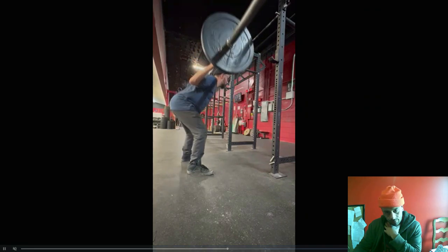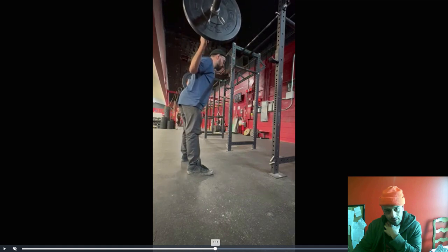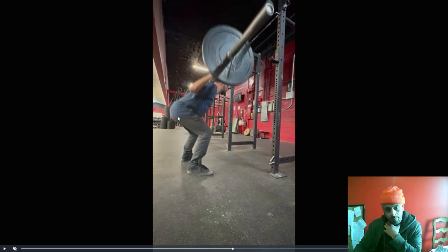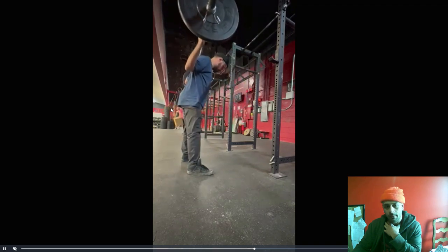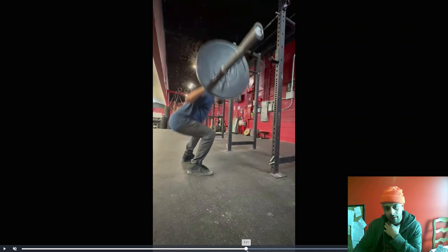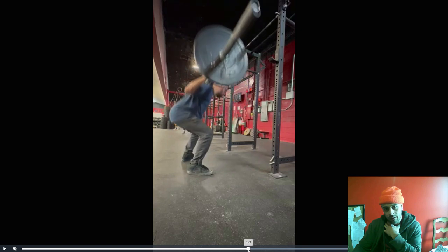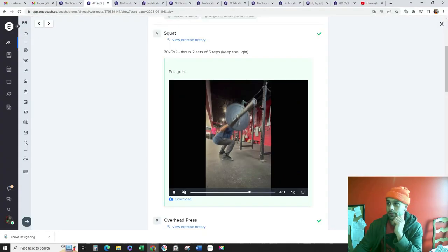Keep driving the knees out. Make sure that you're reaching back. You're reaching back there, but now watch what happens to your hips — notice how they slide forward. So keep reaching hips back. The way it looks should actually be: reach the butt back, drive the knees out — we should be able to maintain the back angle on the way up.